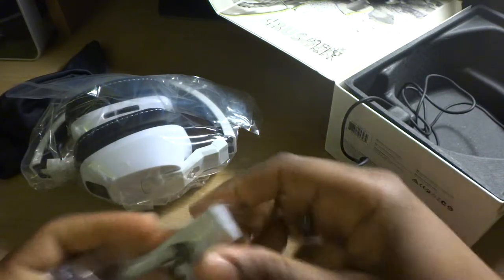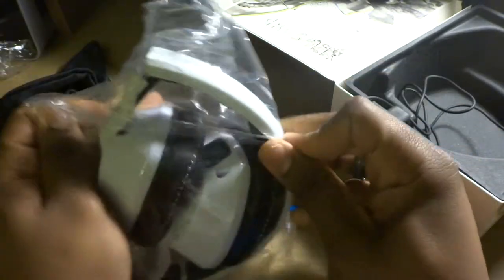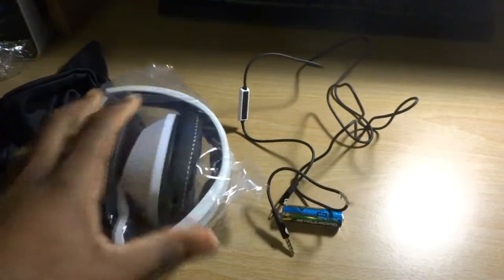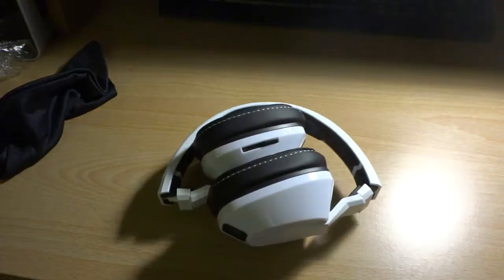Some more booklets — probably talking about how to plug it in, warranty information, along those lines. Nothing important. Let's get into the meat of this. There you go!